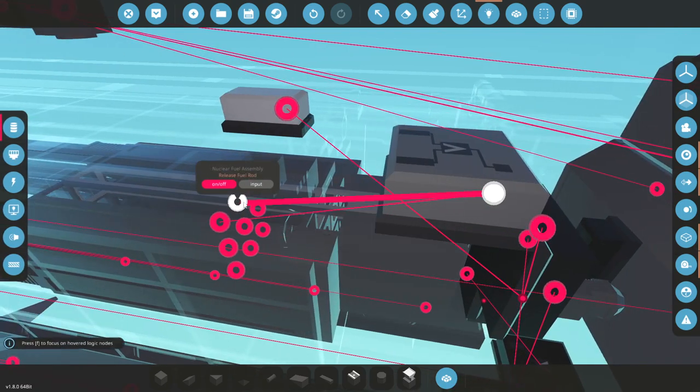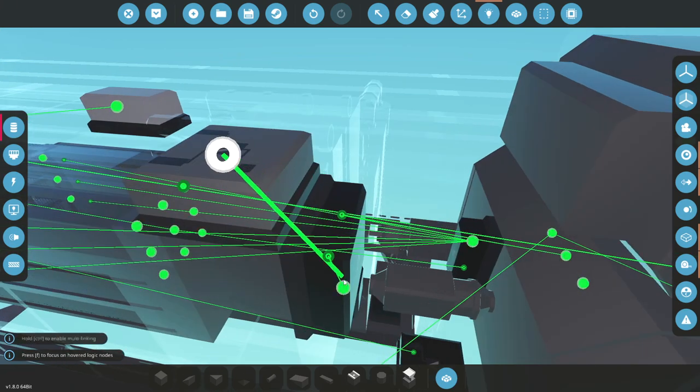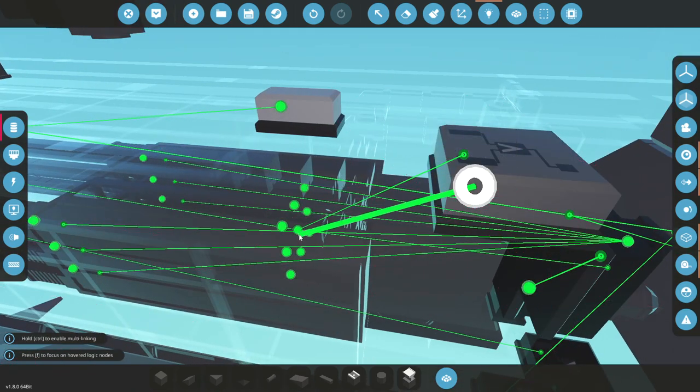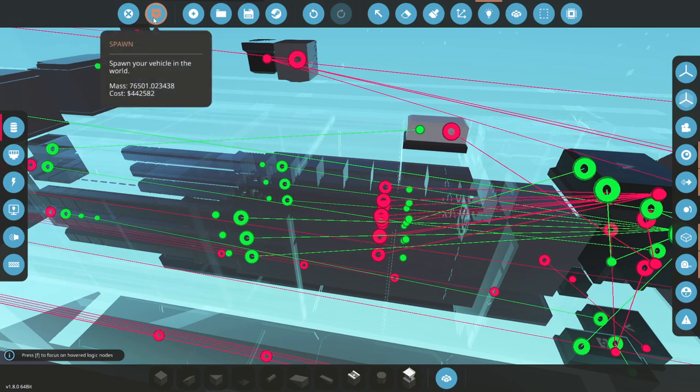So connect this to each of these. Connect A — value to compare, which is the middle of that to one of these. So if that's 180, then it will detach. Now it should work fine.